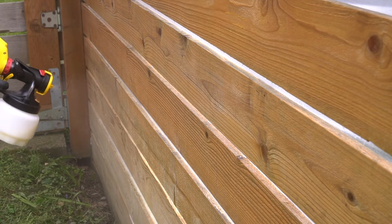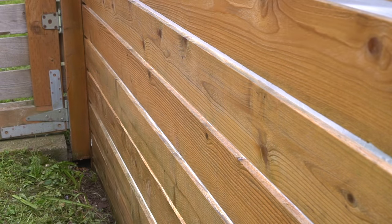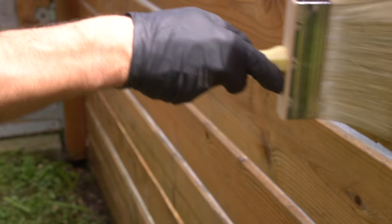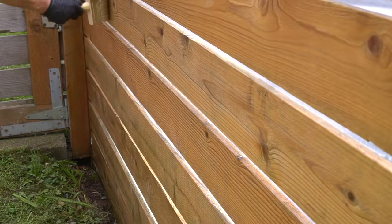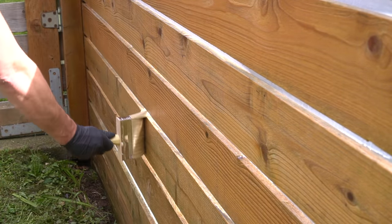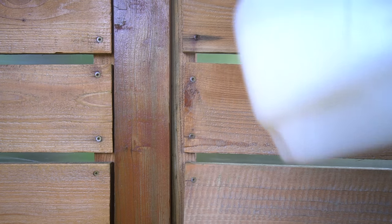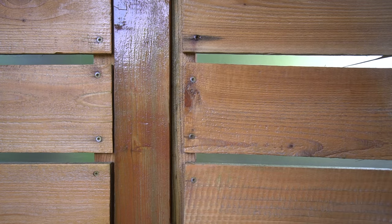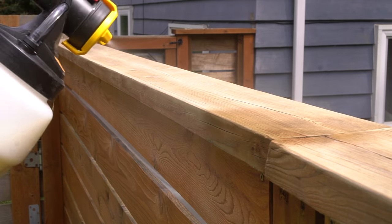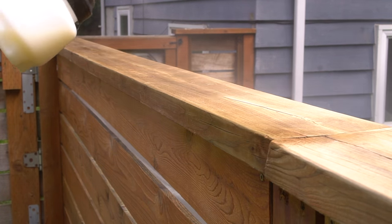I generally suggest working in sections, and after I have the first section fully applied with finish, I grab a large block brush. This block brush is designed for stains and finishes, especially exterior work, and I just want to do a once-over over the entire thing to guarantee that all that finish has seeped into the wood as smoothly as possible. I would never suggest using the block brush to apply this finish on this surface because it's really difficult to get into these tight-knit areas — that's why I use the sprayer first and then come back around with the block brush.